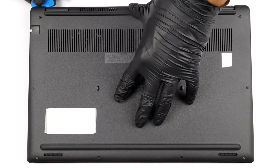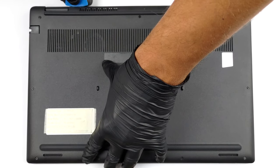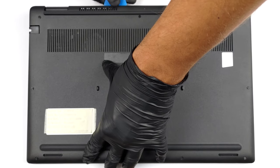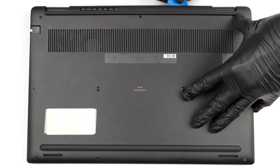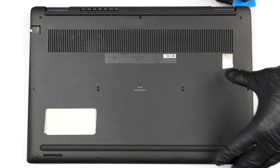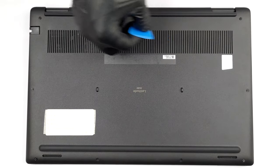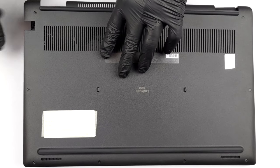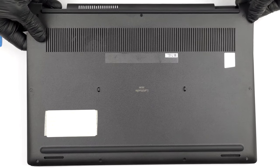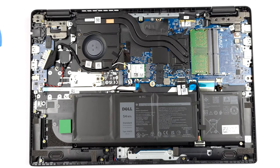There are nine captive Phillips head screws you need to undo to access this notebook's internals. Then pry the bottom panel with a plastic tool and remove it from the device.